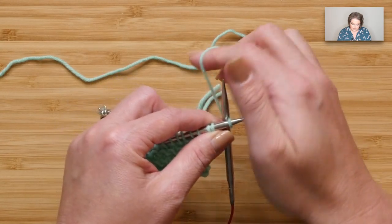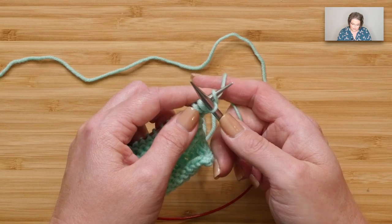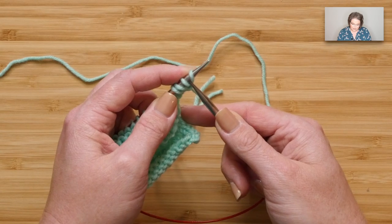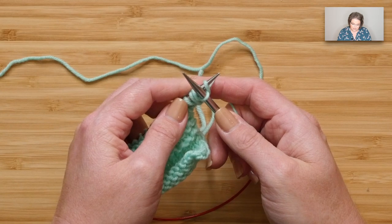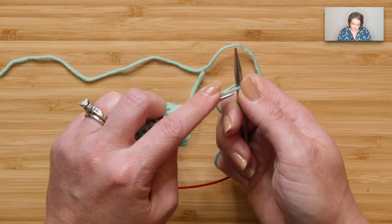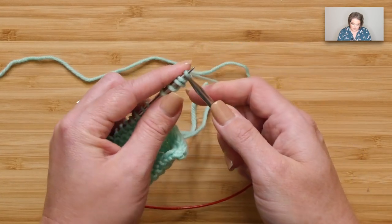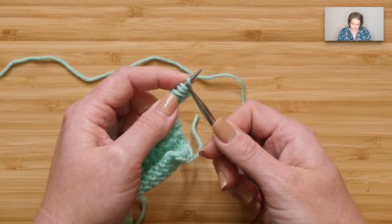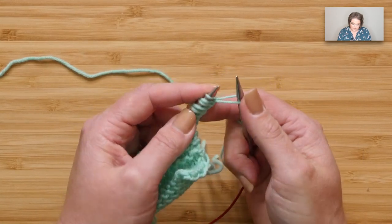Continue the cable cast on: go between the stitches, yarn over your right hand needle, pull through, extend, swivel, and scoop. That swivel and scoop is very important — it puts the stitches on your needle the way they should be oriented.